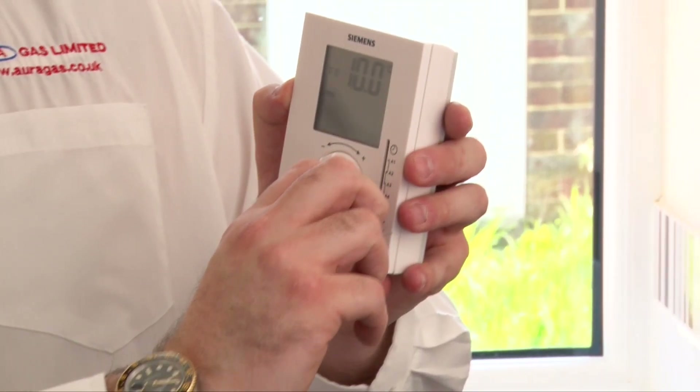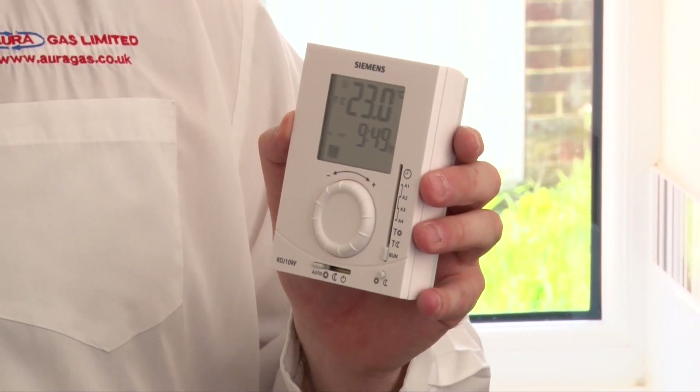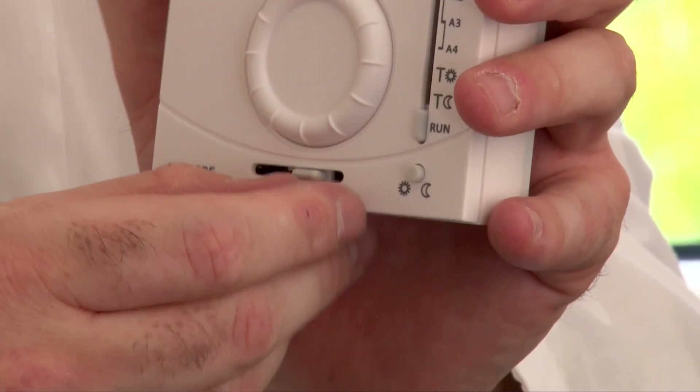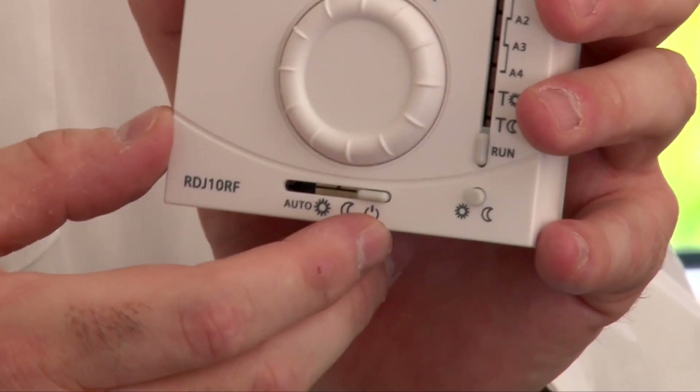Slide the dial to the bottom and it will run to those times that you've put in. On the bottom: Auto means on those times; the Sun means constantly on; the Moon means constantly off; and the last symbol means completely off, so it won't come on at all.